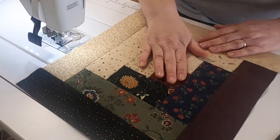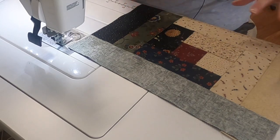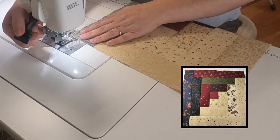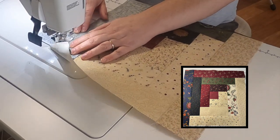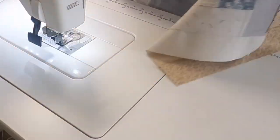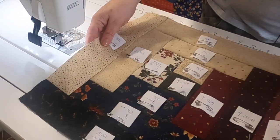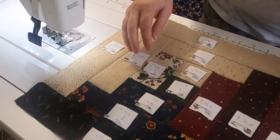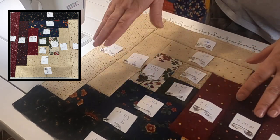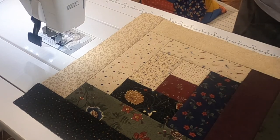We're down to our last piece — it goes right here. I think it's the right length, which means I cut everything correctly. It will make a nice square log cabin block. After pressing, there's the test block — it turned out beautifully. Here's one I made when I made the quilt for Tracy — it needs pressing but it does lay flat. I put arrows and numbers on it so I can see how the block is made. It's really helpful, especially for this block. Now that we have a test block and know it works, we can go make the rest.